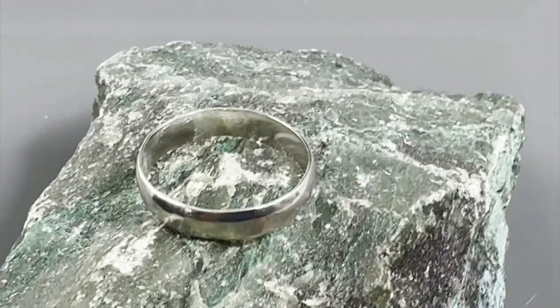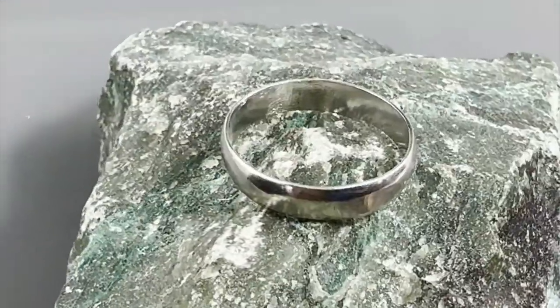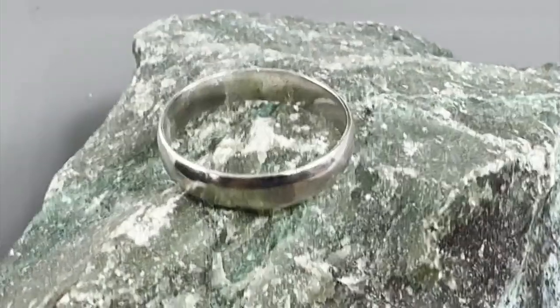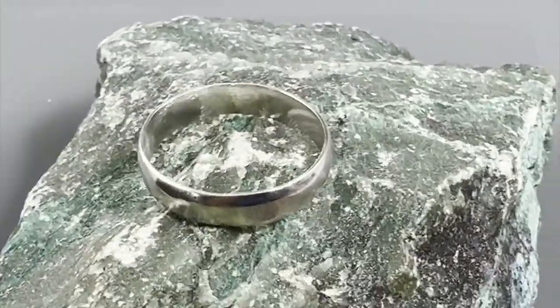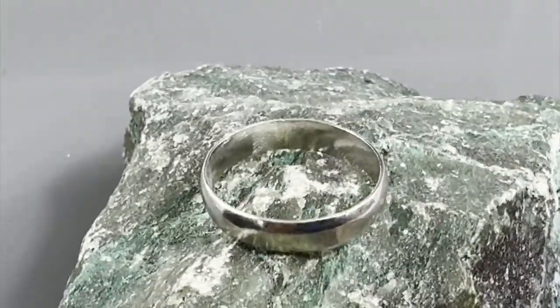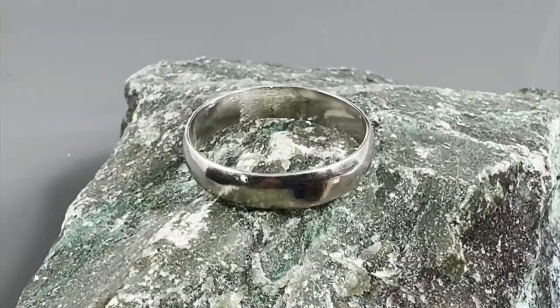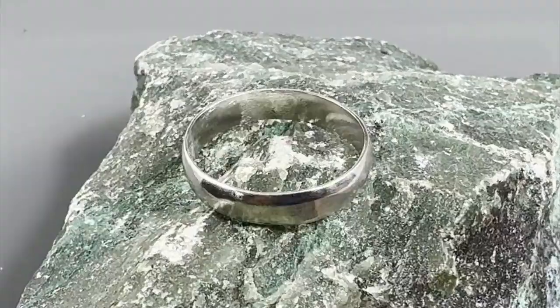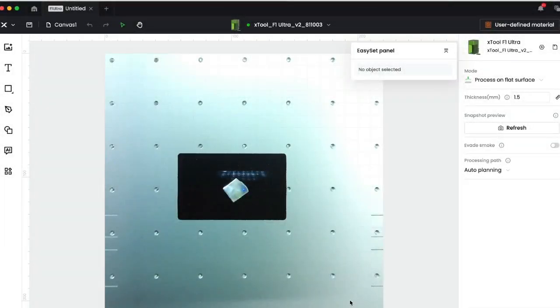Here's a simple little sterling silver band I made — it only takes a few minutes to put together and polish from scratch. But I'm going to use the laser to make an element that I'll then solder to this band and make a very pretty ring out of it.